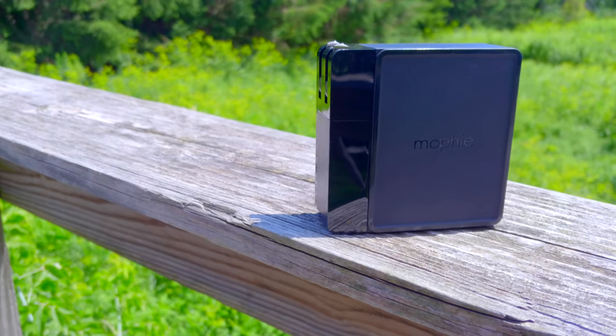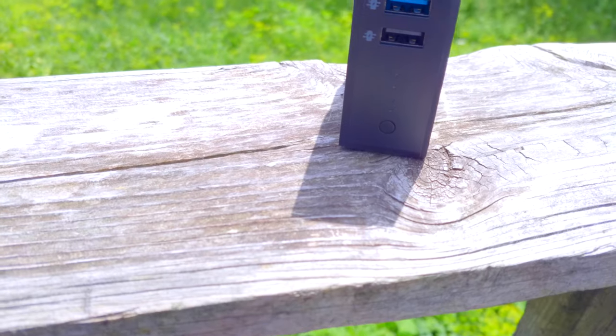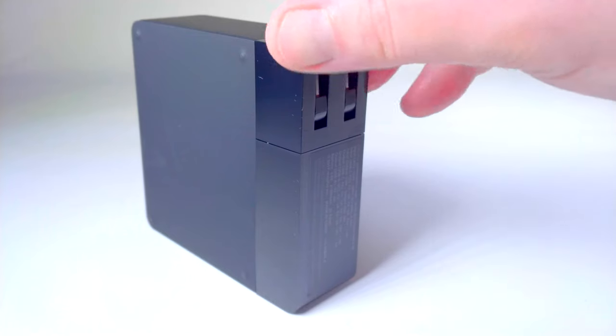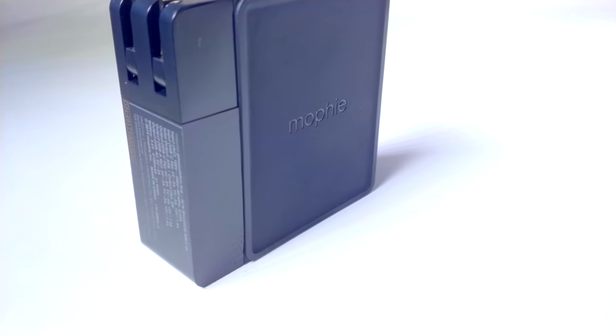Looking at it, you might think the Mophie Power Station Hub is a standard wall charger, and that makes sense. It will absolutely work that way too. Plug it into the wall, and you get three USB ports. But that is just the start of what it can do. Unplug it, and that's where the Power Station Hub comes into its own.